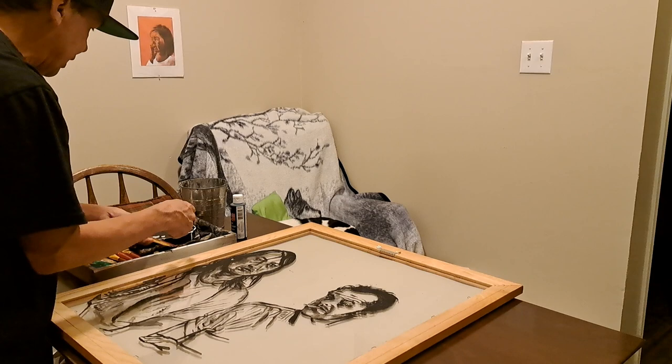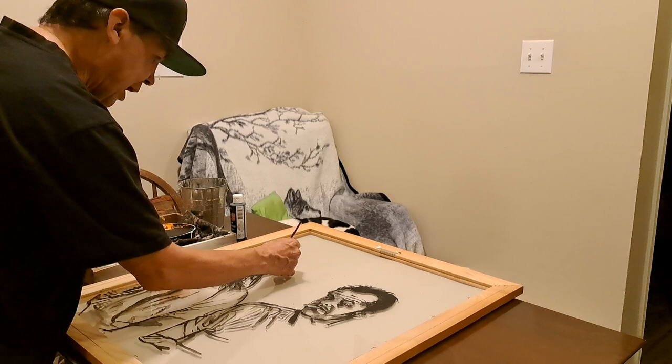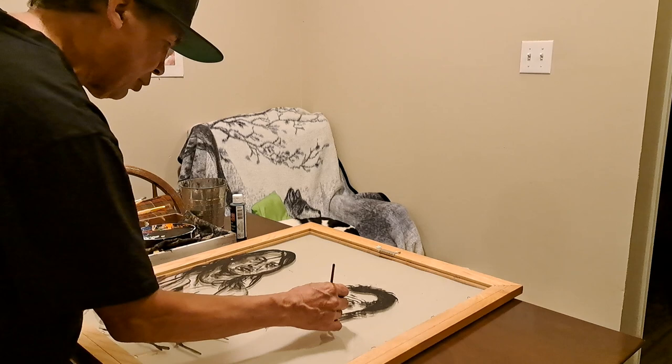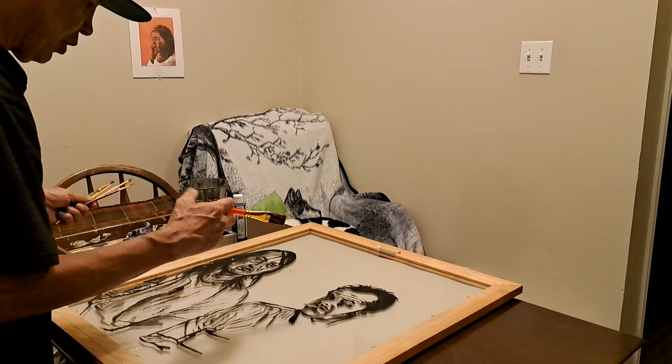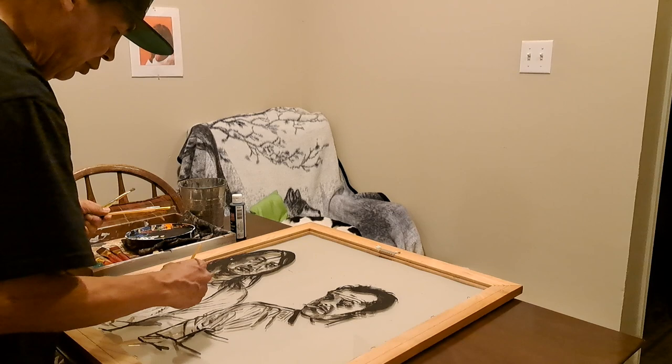I take acrylic paint, put it into the palette, and always keep a cloth to wipe the brushes when needed. Different size brushes cover larger areas, while smaller, more detailed brushes are for things like the eyes. Larger brushes handle wider areas. These are basically the four sizes I've been using to do the hair, the clothes — it'll all come together.